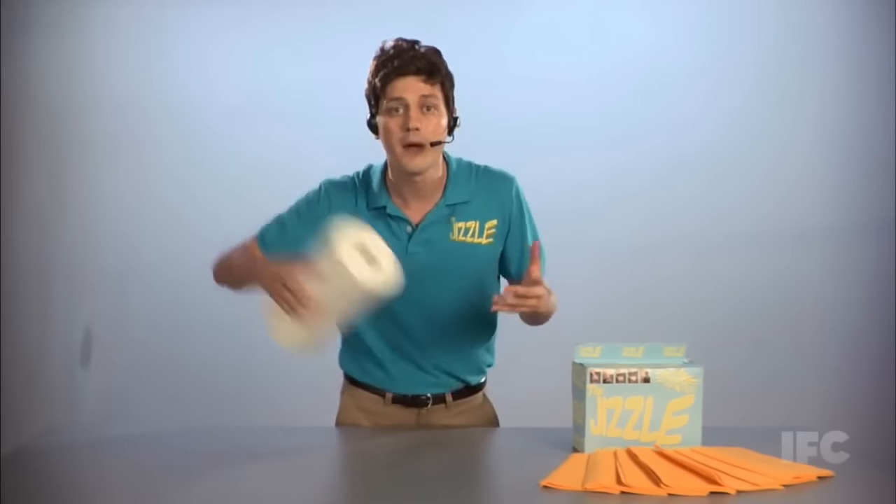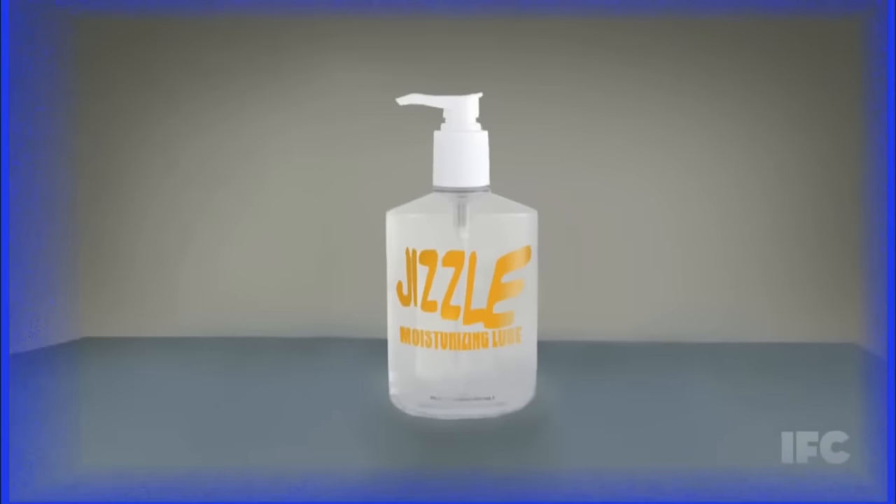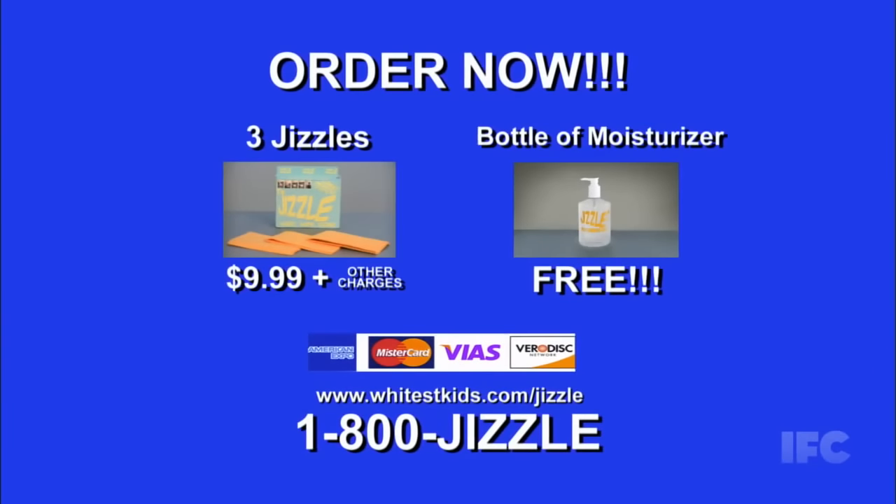Guys, you're going to spend $20 a month on paper towel and toilet paper to clean up all your cum. But if you act now, you'll get not one, but three Jizzles for the low, low payment of $9.99. Order the Jizzle today for $9.99. No CODs.